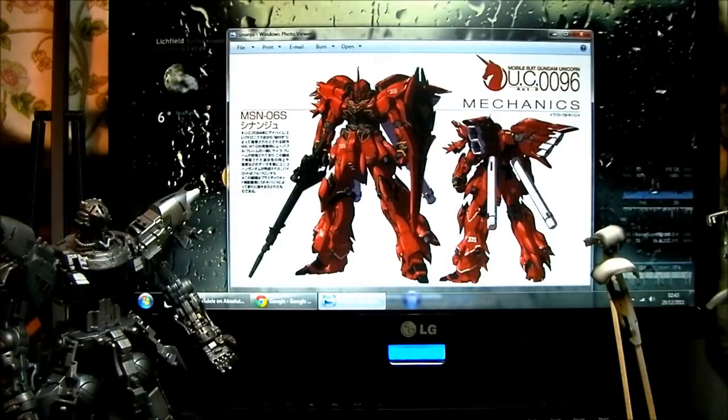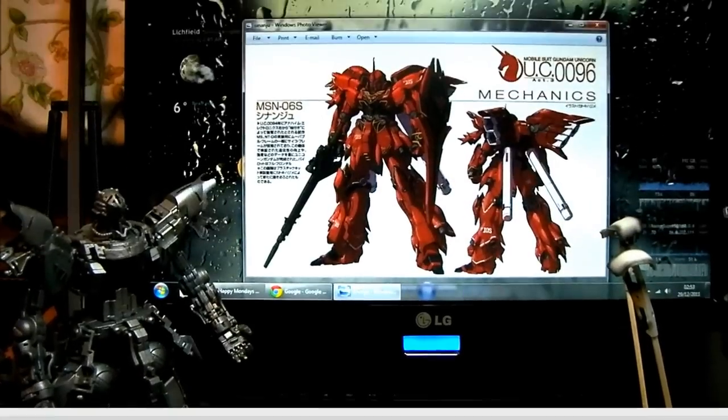Really the only thing I would say about airbrushing is that for me it was the whole thinning of paints and learning how to get it working, especially getting it cleaned at the end of the day. There is a bit of a steep learning curve with that aspect, but that's for another video. So on to the painting.